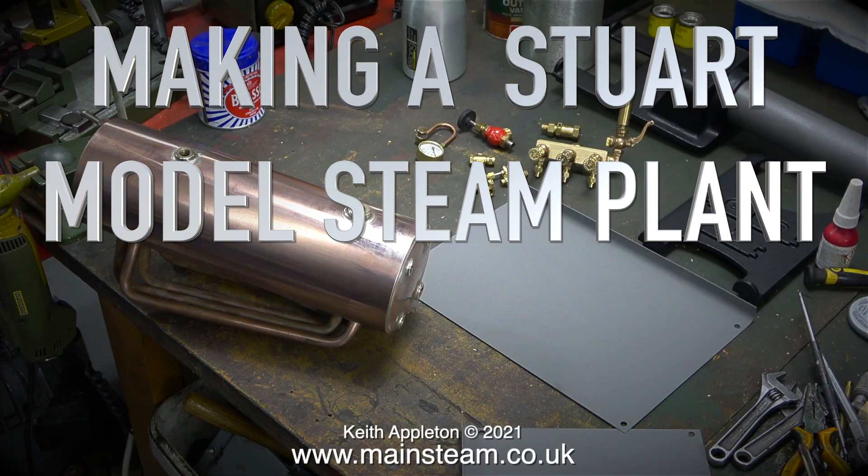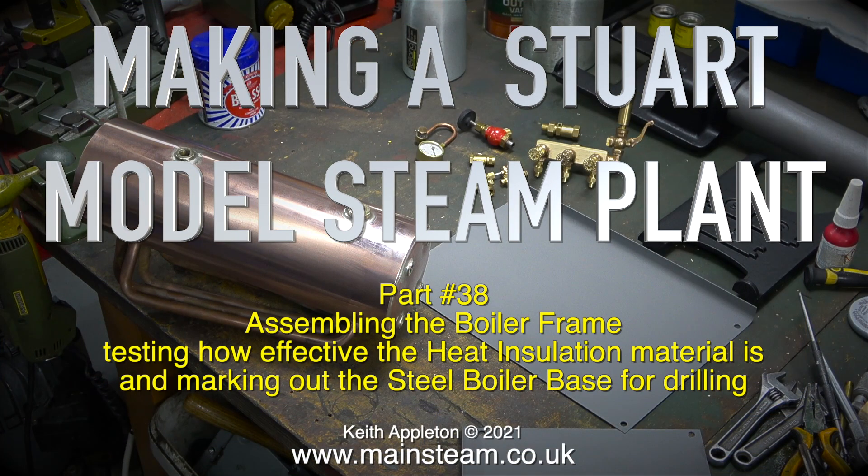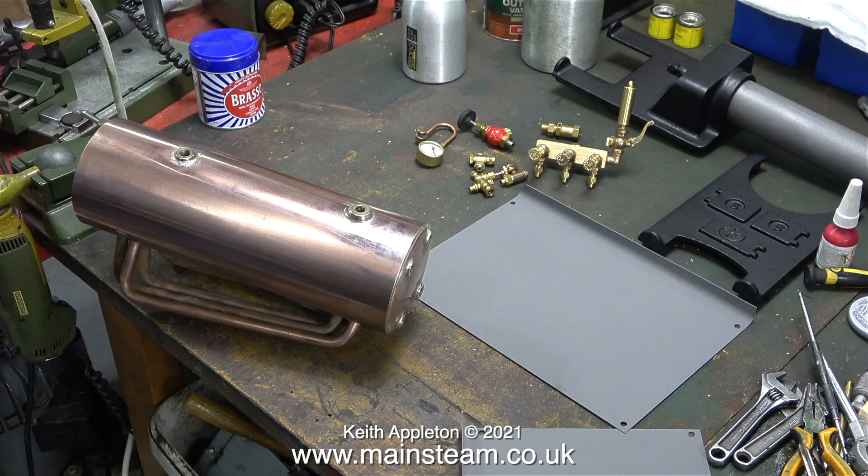Making a Stuart model steam plant, part 38: assembling the boiler frame, testing how effective the heat insulation material is, and marking out the steel boiler base for drilling. Here's the story so far — the boiler is beginning to look a bit more shiny.